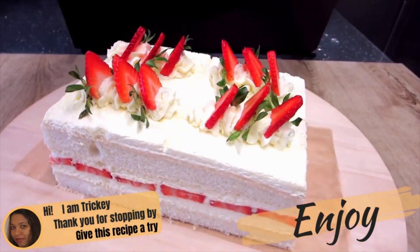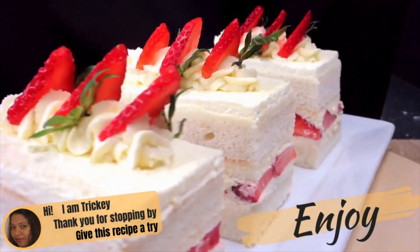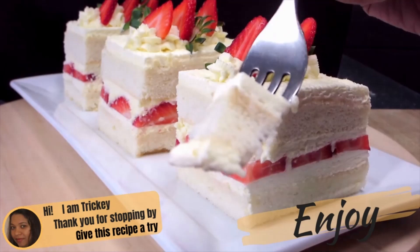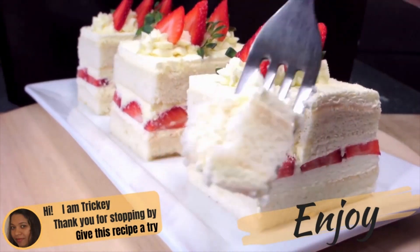So there you have it — a strawberry cream cake, a classic of the British kitchen and a summer favourite. Thank you for stopping by. I do hope you will give this recipe a try. Have lots of fun in the process and most of all, don't forget to enjoy.